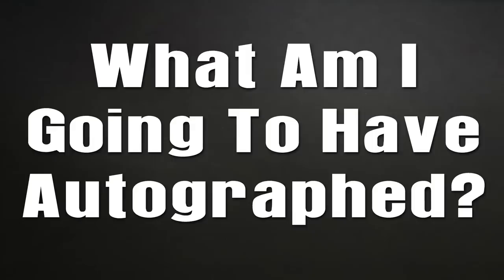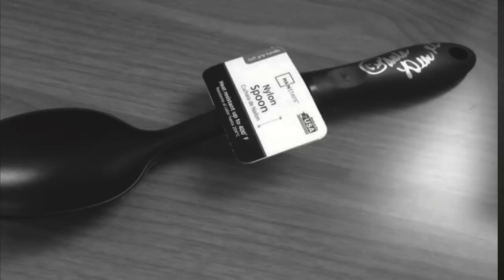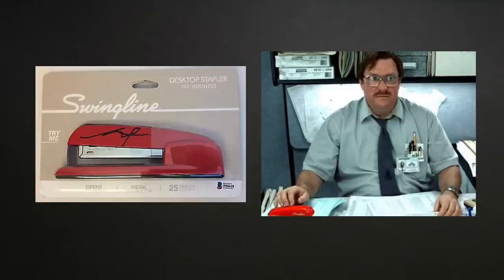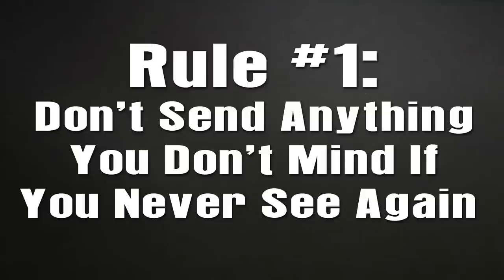All you need is something to send, a few envelopes, some stamps, a pen, some paper, and you too can try to get your favorite celebrity or sports figure's autograph through the mail. The first thing you have to figure out is what am I going to have autographed? And one very important thing to remember: you may never see your item again. It could get lost in the mail, or if the person doesn't want to sign, they'll just throw it away. So never, ever send something that you would completely hate never to see again.